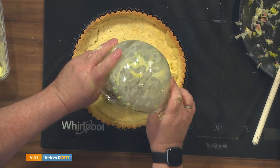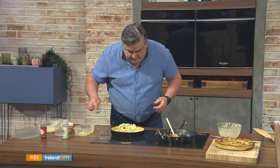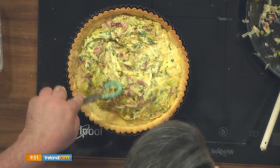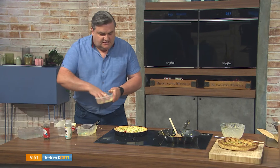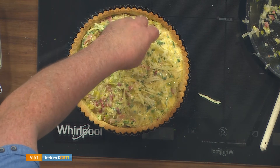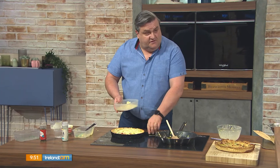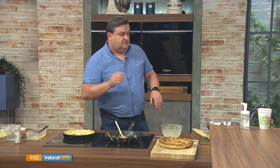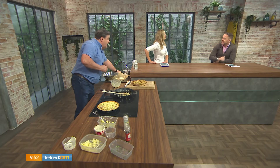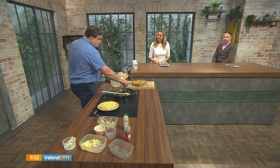Then pour your filling into your base — the oven is already preheated to 200 degrees from cooking the pastry. You're better off letting the base cool first, though it's not a deal-breaker. Spread the filling around the pan and sprinkle the rest of the cheese on top. If you can't get Gruyère, a white cheddar works perfectly fine. That goes into the oven for 15 minutes at 200 degrees. Don't eat it straight away — let it sit for a couple of minutes. You can eat it hot, but quiche is also lovely cold with a side salad.